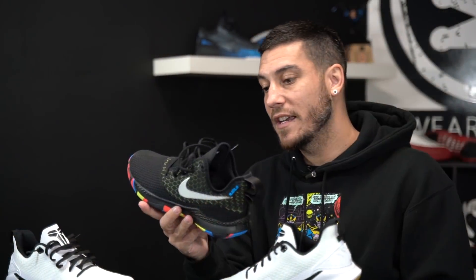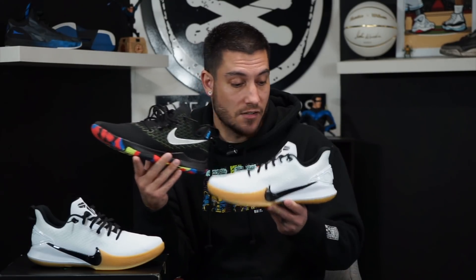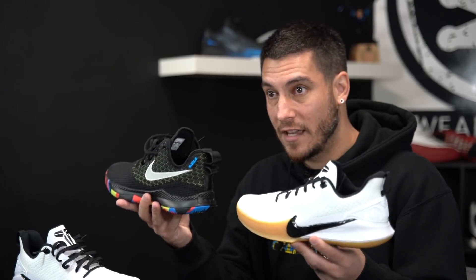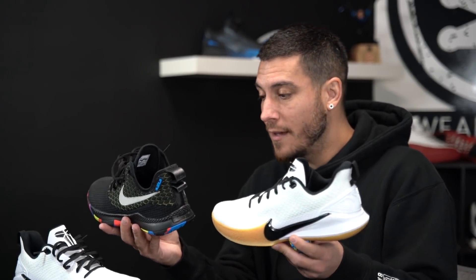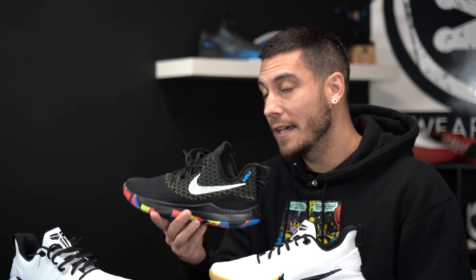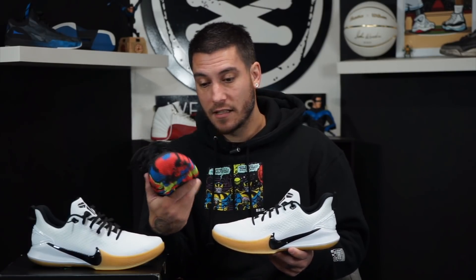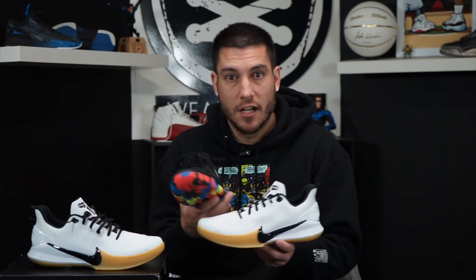They reminded me of the Nike LeBron Witness 3 — I do not like playing in those. They feel very similar, so I'm wondering if they're built on the same last. They're both kind of that budget or lower-priced offering from Nike basketball in each of their respective signature lines. All I know is that they fit very similar, and these are a titch too long and really, really tight on my feet. I like a snug fit, but these are way too tight. The longer I play in them, the more my feet feel like they're going to Hulk out of them. I like the feeling of a nice one-to-one fit and this is like a straight jacket — it's a little too much.